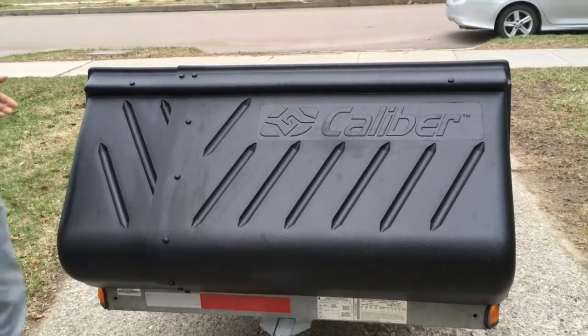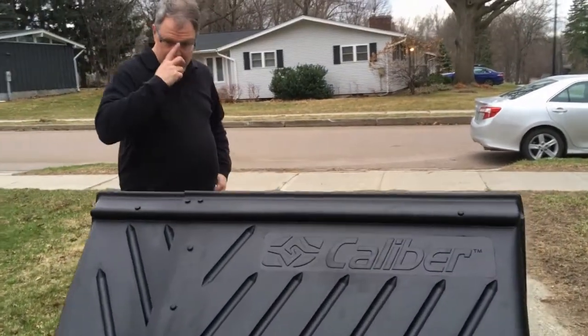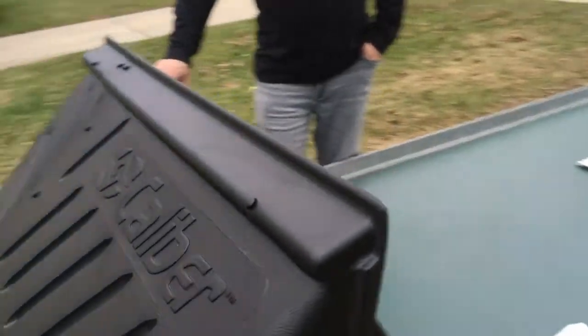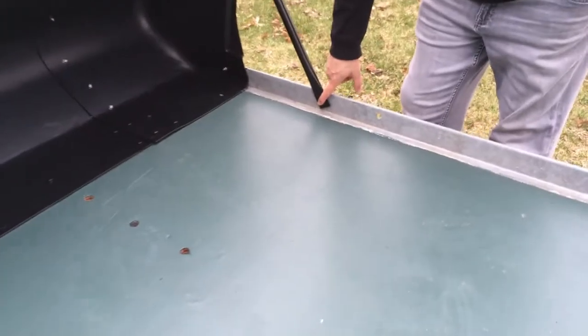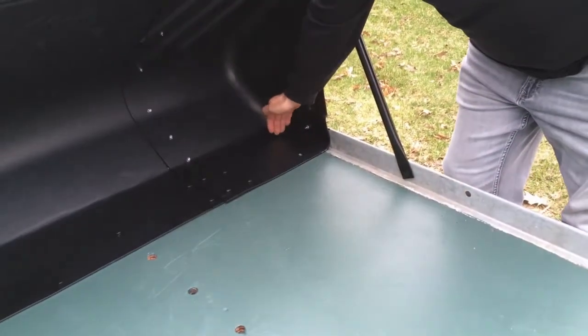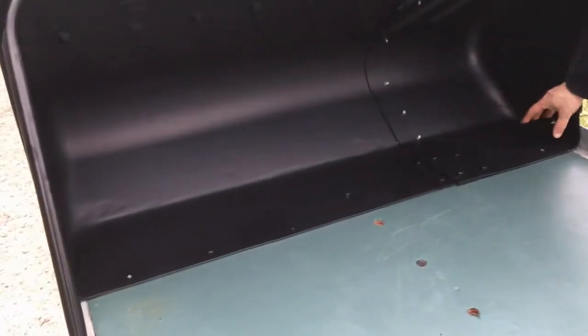As far as assembling the salt shield once you've cut it to size, the instructions will tell you to cut 7/16-inch holes for these structural braces about 18 and a half inches back from the leading edge of the trailer, and then draw a line across the trailer bed 8 inches back from the leading edge for the front edge of the salt shield.